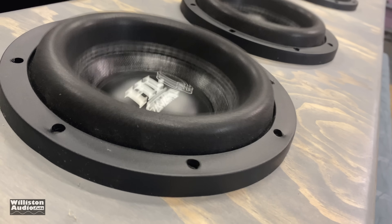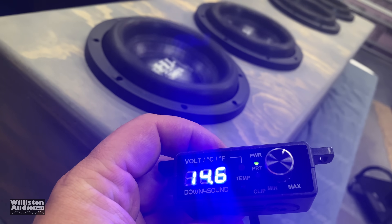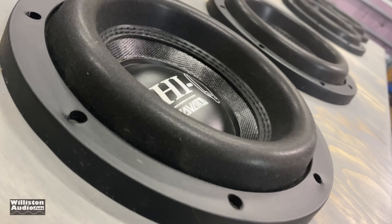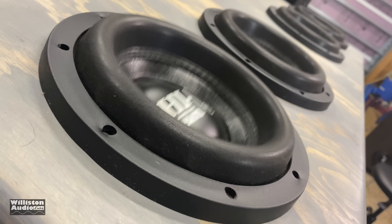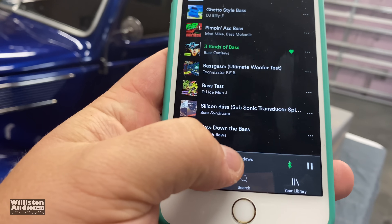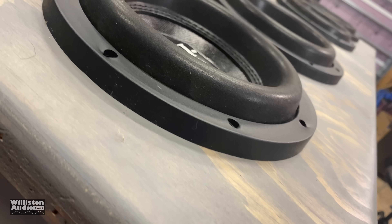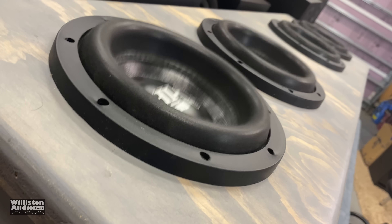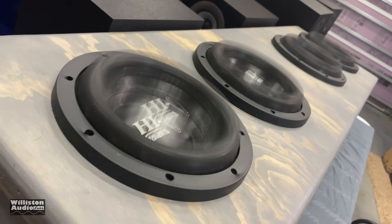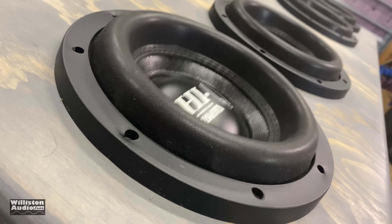Subwoofer demo — bump, doe. Let's find out.